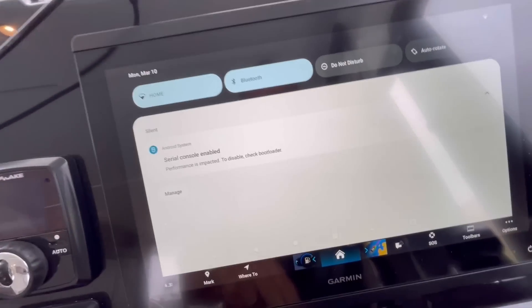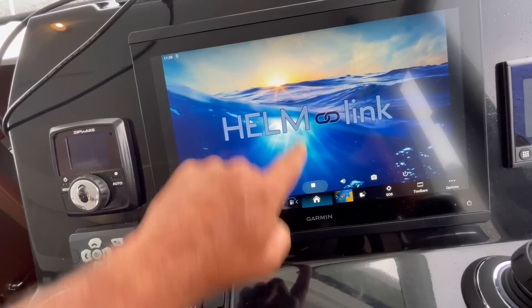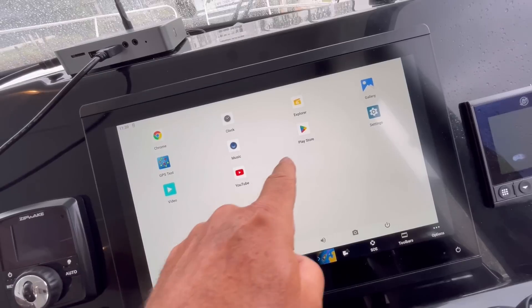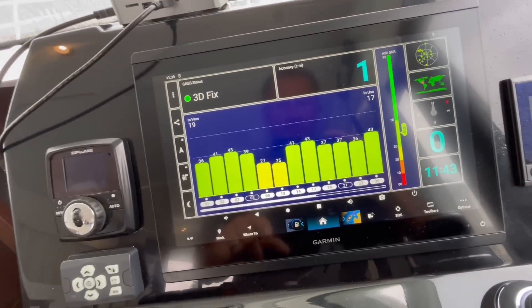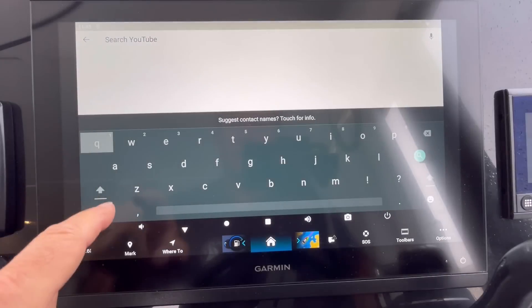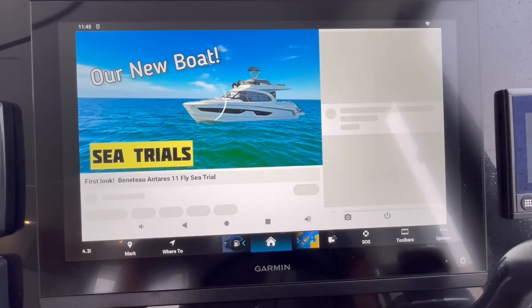Swipe up and look at this — there are some familiar icons. I'll do a GPS test first. We are getting accuracy within one meter — that's pretty good. Let's go to YouTube. This is pretty neat. Let's pull up our favorite channel. Look at that — we can watch our videos right on the chartplotter. The interface works just like a tablet with touch controls on the chartplotter screen.